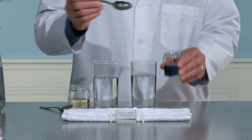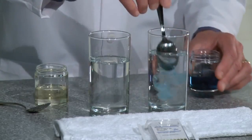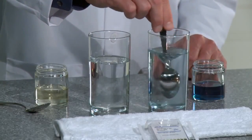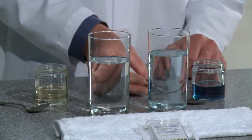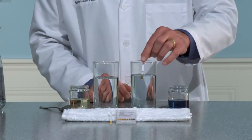Next, add one small spoonful of competitive liquid laundry detergent to the remaining drinking glass and stir. Dip the colored end of another pH strip into the solution for a few seconds and then compare the results.